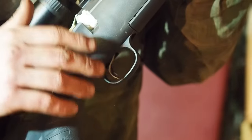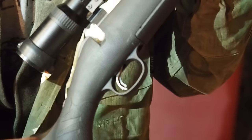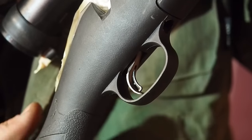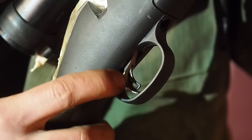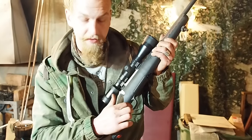If you own a rifle with some moving parts in the trigger, like here on the Ruger the trigger safety or if you have a Savage Accu trigger, you just want to cover the whole trigger group so that nothing comes in there and blocks any of the functions.